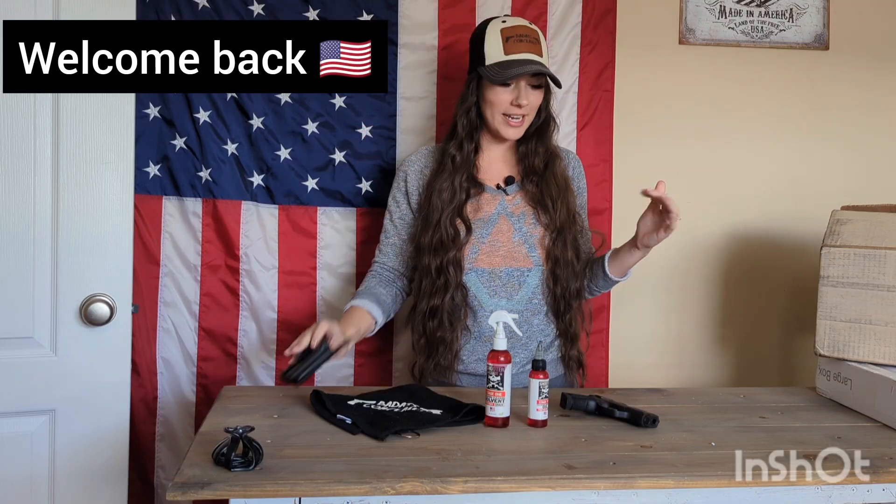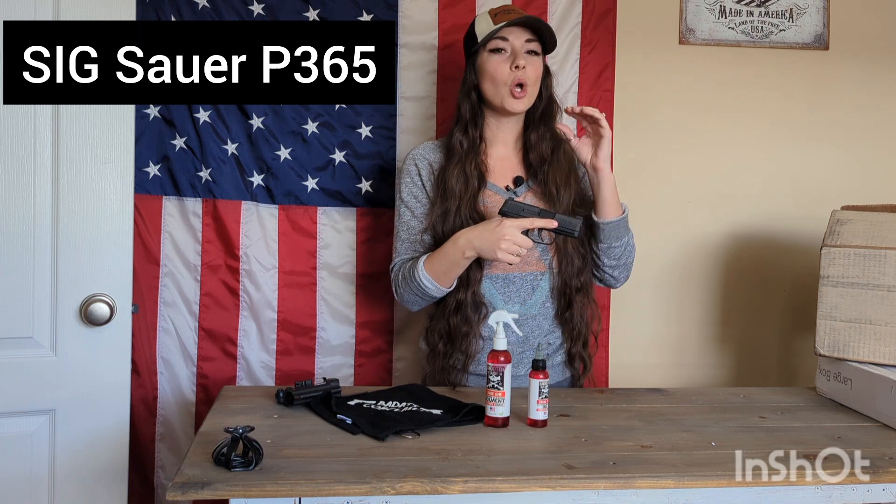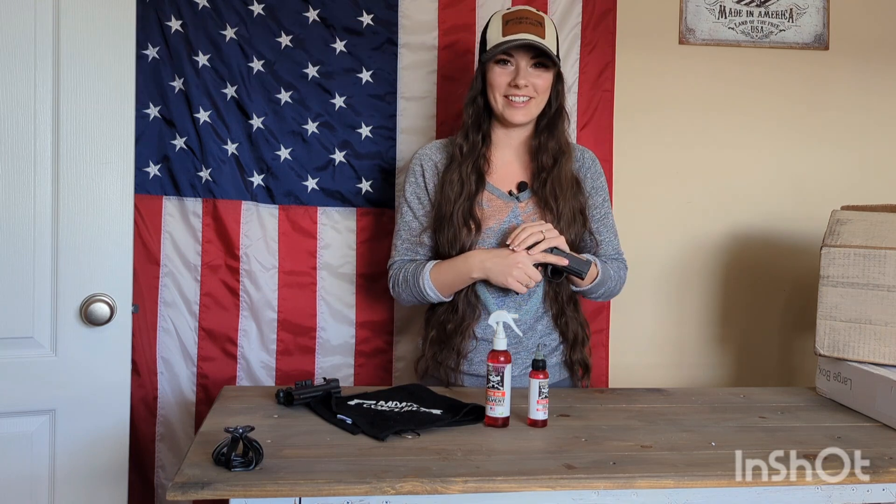Hey guys, welcome back to my channel. So today I'm going to show you how to disassemble your P365 quickly. So let's get into it.